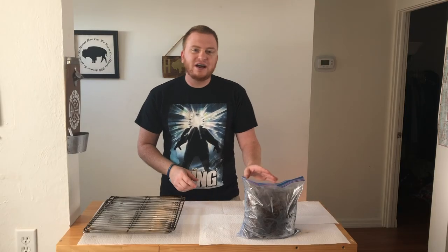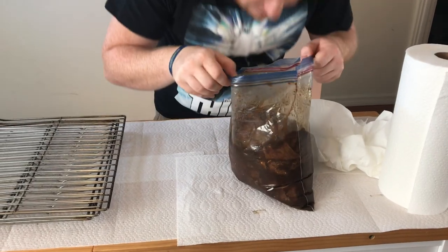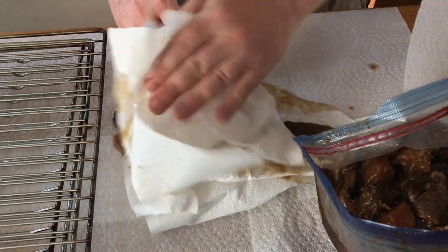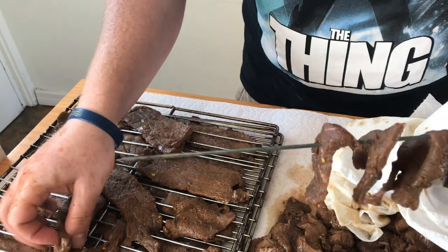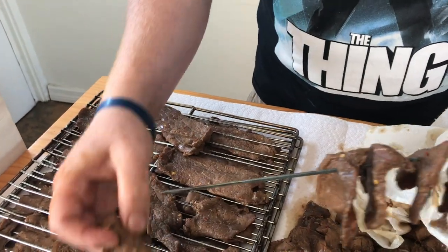We just pulled our beef jerky out of the fridge — it's been marinating overnight. For our next step, we're going to take out all the slices and pat them all dry with a paper towel. We want to get it as dry as possible before we put it in the smoker. After we dry off all of our jerky, we're going to place them on our grill grates. Space them out as much as possible — we don't want too much overlapping because we want all the beef jerky to get a nice even cook.